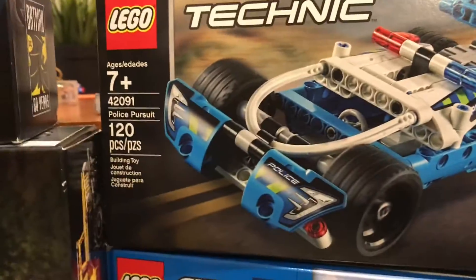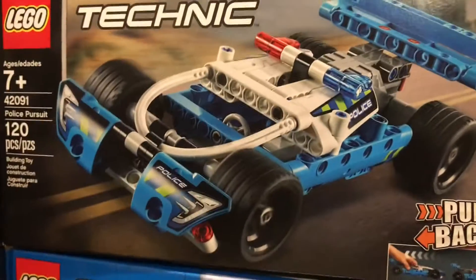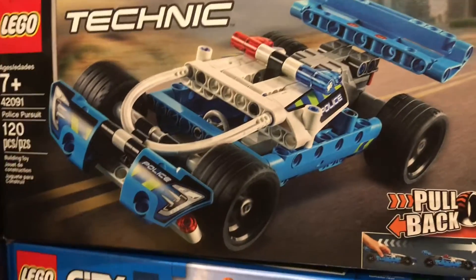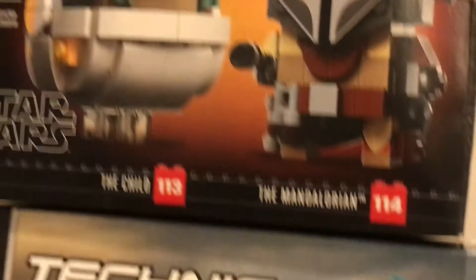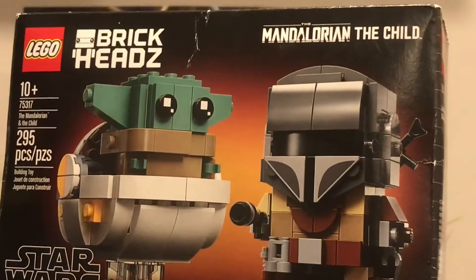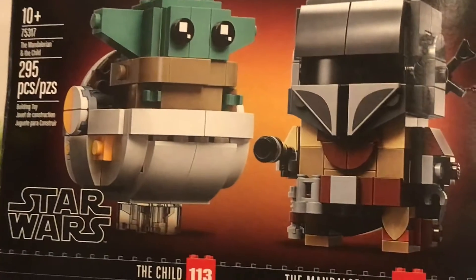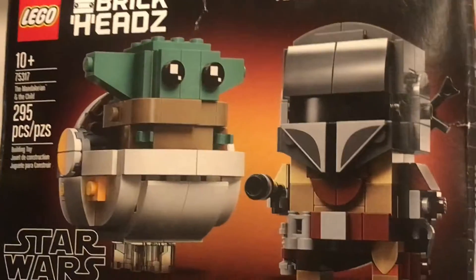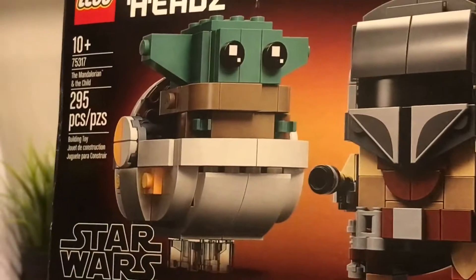Right here we have the Technic Police Pursuit — pullback Technic. This one I'm okay with; it's not like the biggest deal. This one up top I like even better. It's my first and only Brickhead — the Mandalorian and the Child. I do have that displayed somewhere.